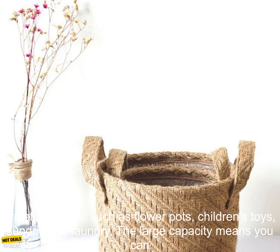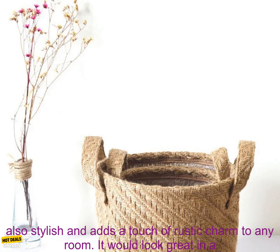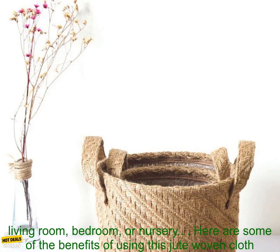This basket is perfect for storing a variety of items, such as flower pots, children's toys, sundries, or laundry. The large capacity means you can store a lot of items, while the jute material keeps them organized and protected. The basket is also stylish and adds a touch of rustic charm to any room.